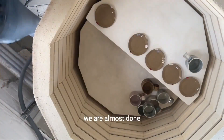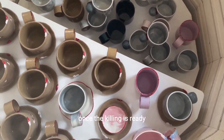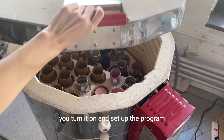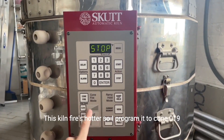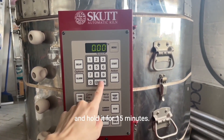Great, we are almost done. Once the kiln is loaded, you turn it on and set up the program. I usually fire to cone 018. This kiln fires hotter, so I program it to cone 019 and hold it for 15 minutes.